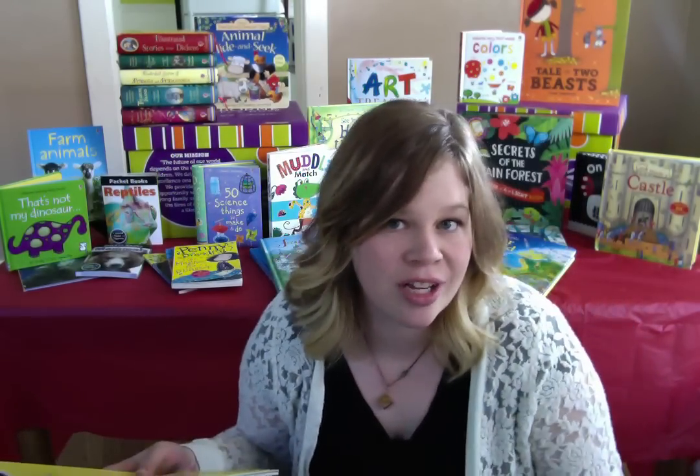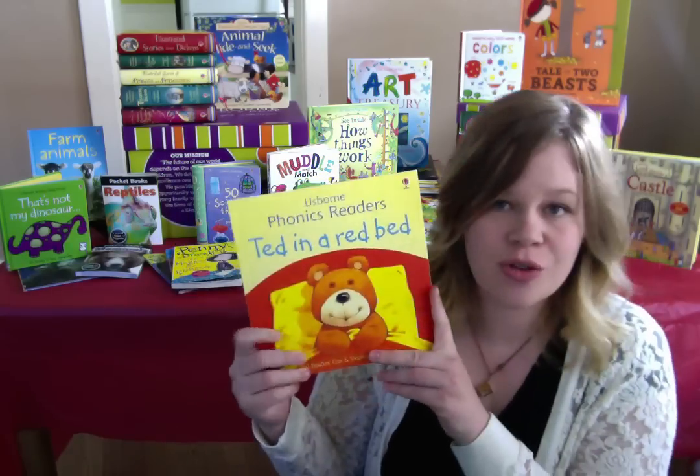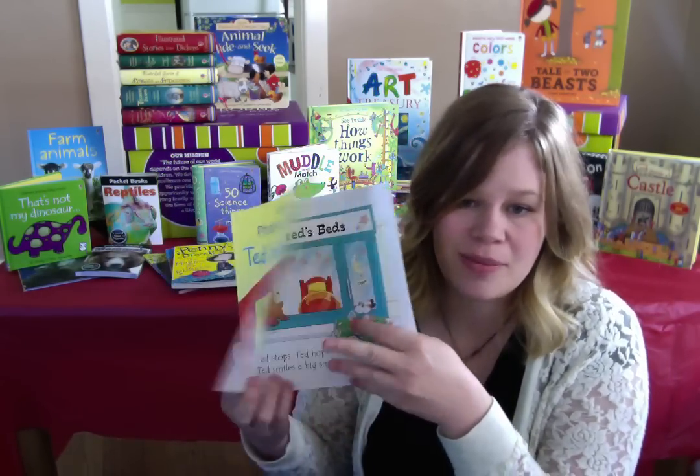Usborne has awesome books that are going to help teach your kids to read. Our phonics readers are awesome. They're so cute. The stories are fun to read. They don't dumb them down. These don't feel like just little baby stories.